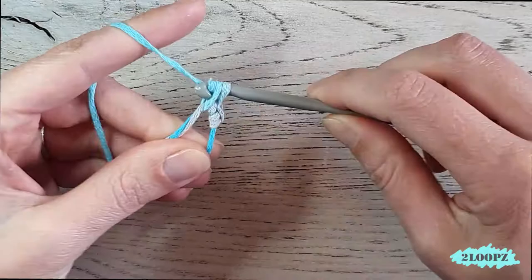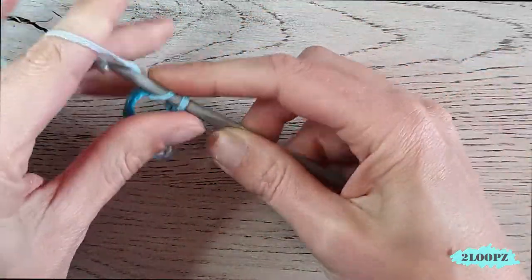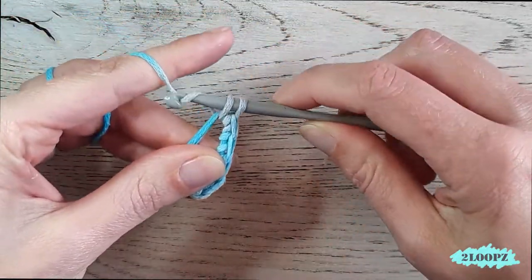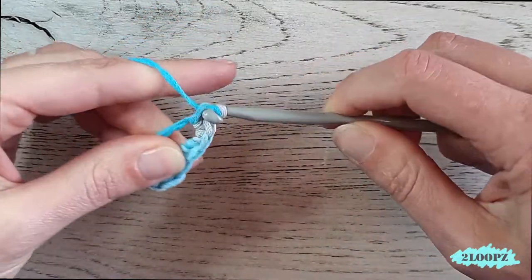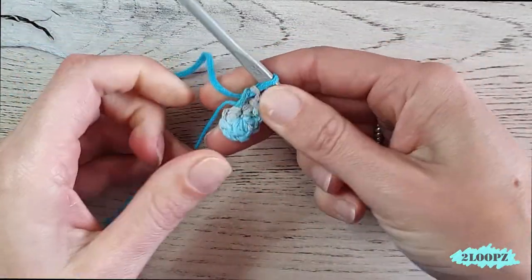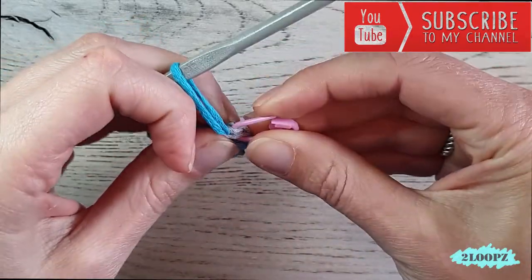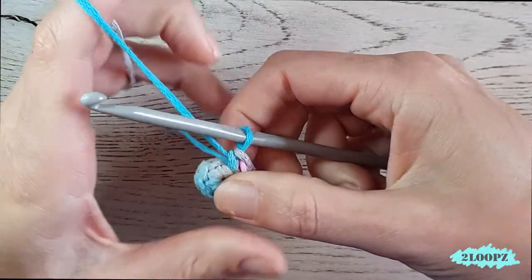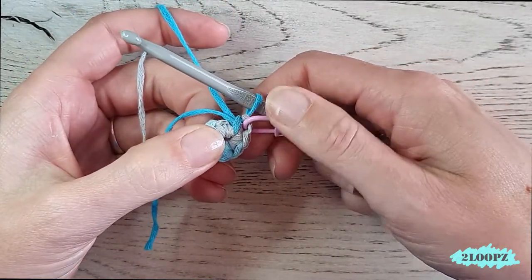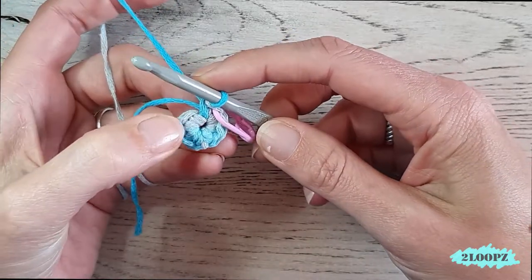Make eight single crochet in the ring — one, two, three, four, five, six, seven, and eight. Now pull the tail end to close the ring. Put in a stitch marker in your last stitch so you know when you finish your round, because we don't close our rounds — we keep on working in circles. It's nice to know where your round ends so you know where to start a new round.